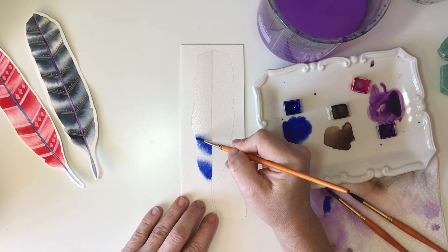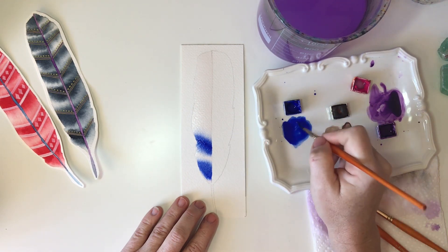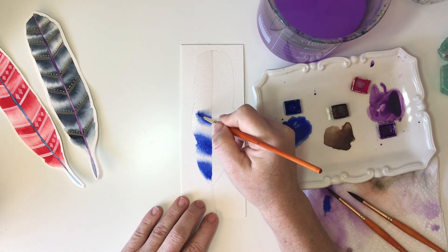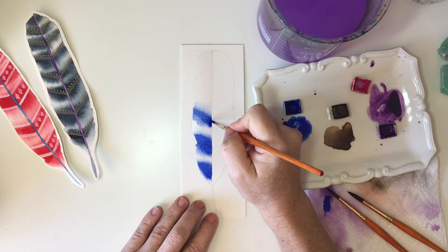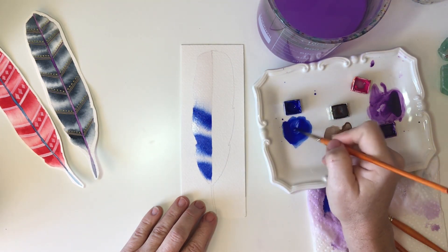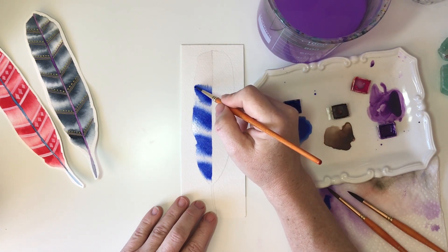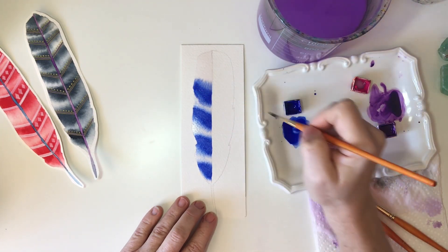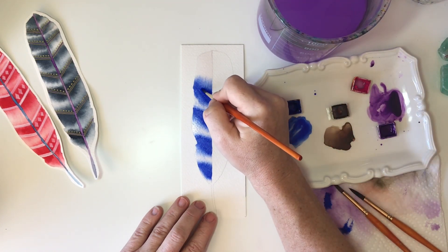I then leave a white space and create my next stripe, repeating the same process throughout the entire feather. I work from the center line out to the edge of the feather, leaving white space in between each stripe. This really is the best exercise to understand how water and color combine on wet paper, so take time to explore using different amounts of water and color, different size brushes, and loading your brush to full capacity and then dropping it down to different levels — you'll really get to understand your paint better.